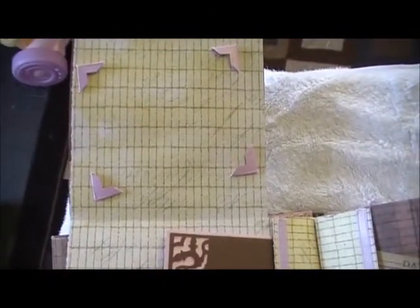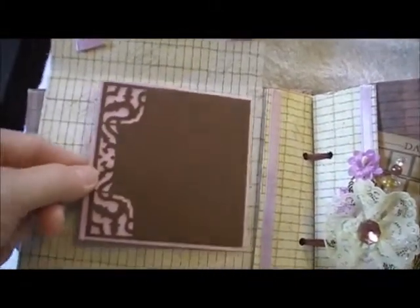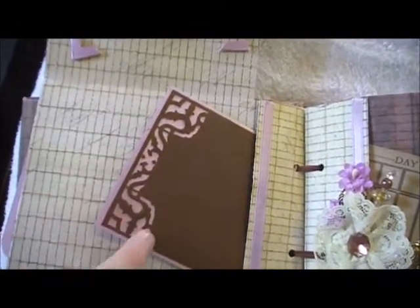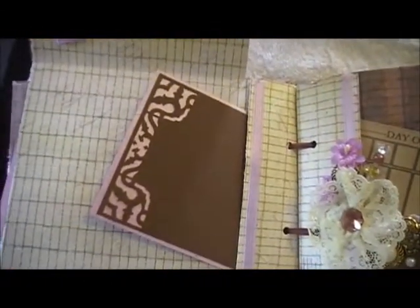Then you open it up and there's a place for her to put a picture. I put it kind of on an angle to give it a little bit of interest. And here is another tag — this is one of those all-around punches that I got. It's all in one piece. You do the corner and the middle with the same punch, depending on which one you press down. That's what you get.